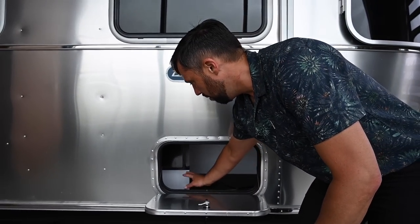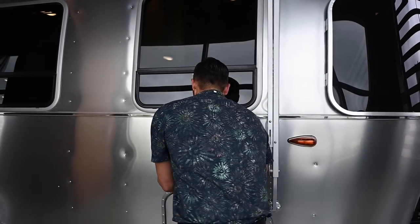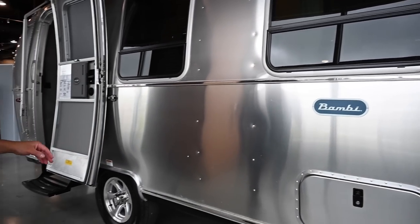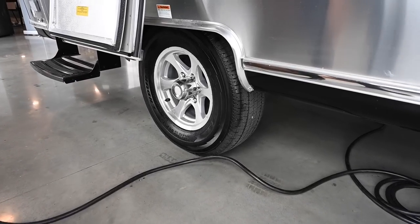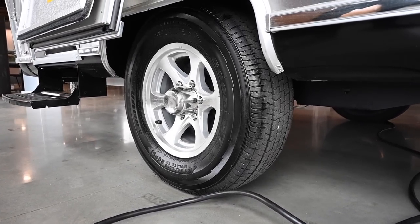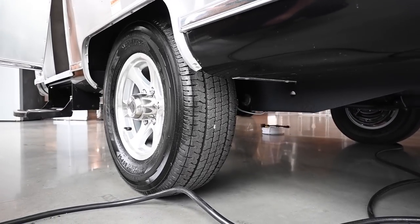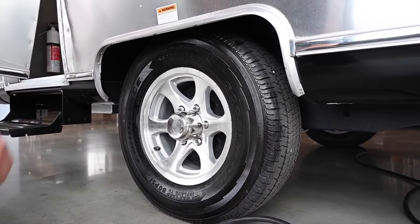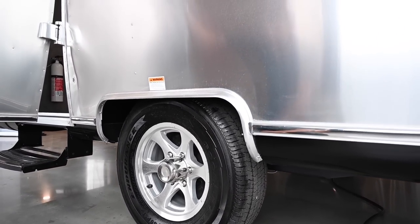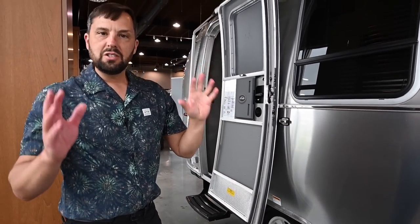You have a multi-tool and a tool to operate and deploy the awning. This is a one-axle trailer with a rubber torsion axle and never-adjust brakes. There are bearings that have to be repacked at Airstream's recommended service interval. You have 225/75 R15 load range E tires with a max inflate of 80 PSI. Make sure you check your lug nut torque periodically — there's a guide on the side of the trailer. It's always important to check lug nut torque and tire pressure before your trips.